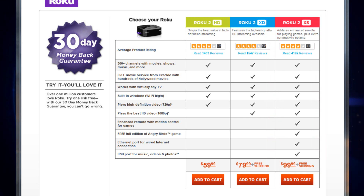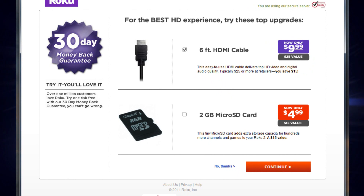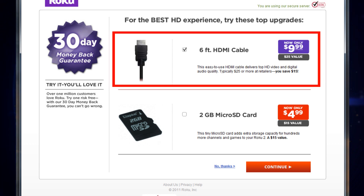Once you've selected the model that best fits your needs, select the Add to Cart button and you'll be taken to the next step. Here you'll be given some options for accessories. You'll only need an HDMI cable if you have an HDTV and you want to watch high-resolution content.